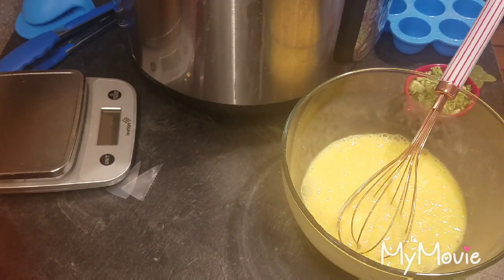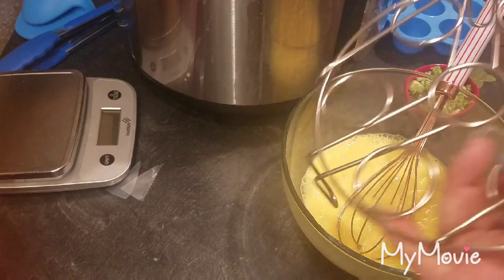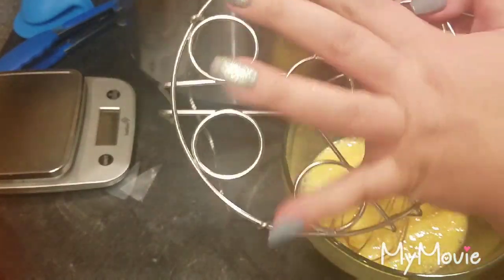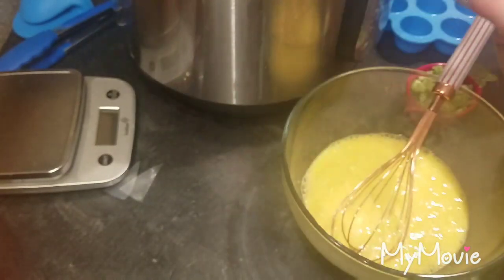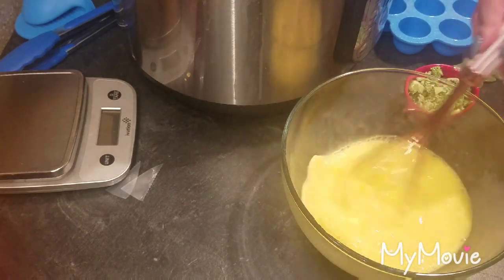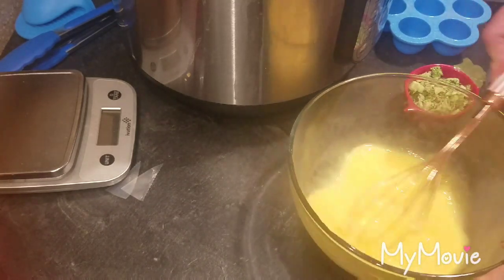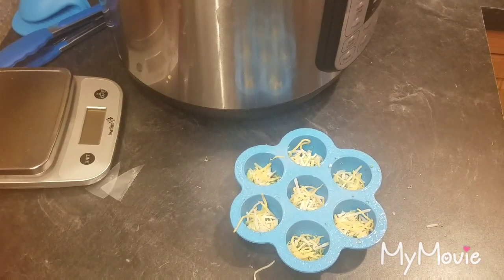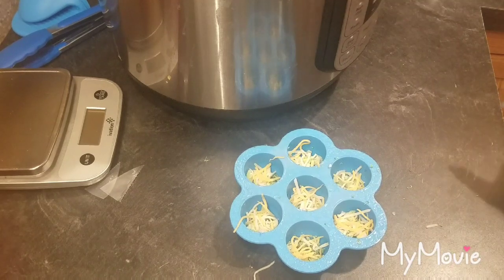The product comes with this trivet — this egg trivet. You put the eggs in here, put them in your instant pot, and that's how you make hard-boiled eggs, which I am still going to make some of because my husband still takes those. Sorry about that — the camera shut off.